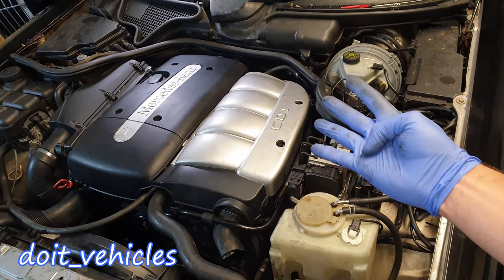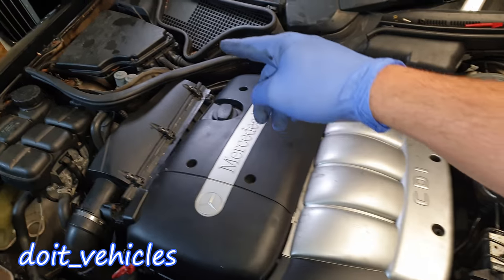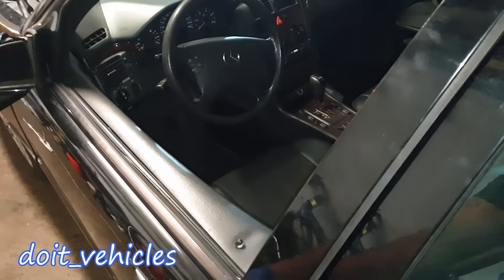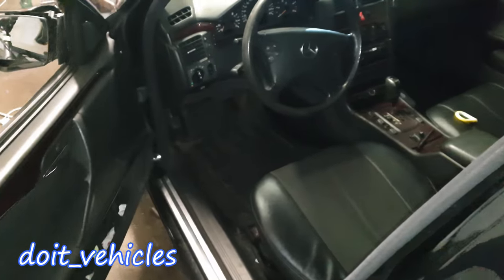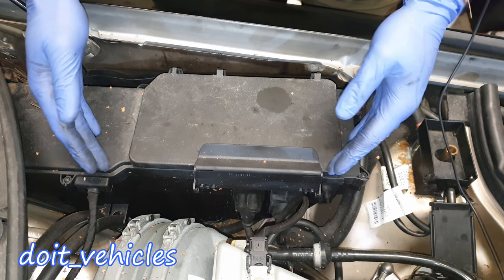On this car you are gonna find 4 fuse boxes. One is gonna be right there on the driver side, one on the passenger side, another one right next to the steering wheel under that panel, and the last one under the back seat on the passenger side. Let's start with the biggest one which is on the driver side.